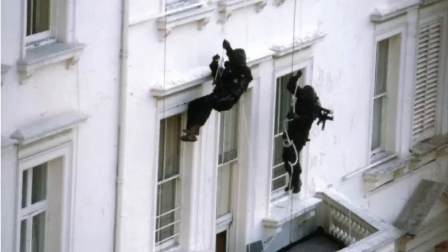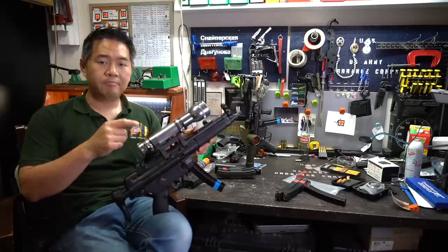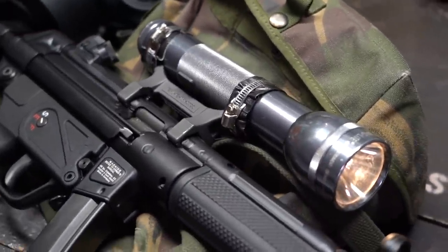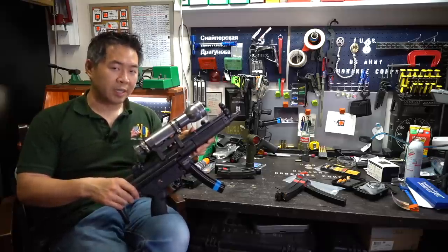From all accounts, these black-clad troopers had stormed the embassy that day with very improvised lights on their submachine guns — duct tape, jubilee clips, aka hose clamps. These were the Gen 1 proof-of-concept for the weapon-mounted lights as we know them nowadays.